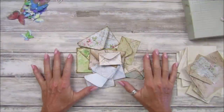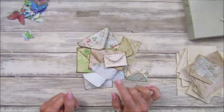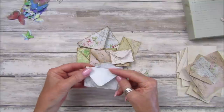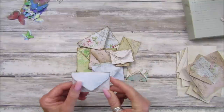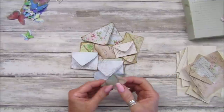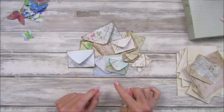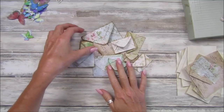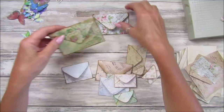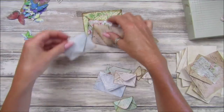Hi guys, welcome back to my channel - it's G from Happiness and Crafting. Last week I showed you how to make these lovely little envelopes - they were a really nice, fun, and simple craft and a lovely one to know how to make. This week I thought we would put them to good use, so I'm going to show you how to make a stacked envelope paper clip. We all love paper clips, and I also want to show you how to make a page embellishment as well.